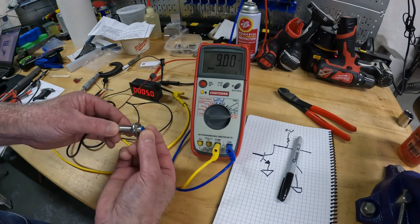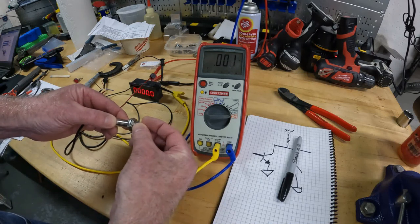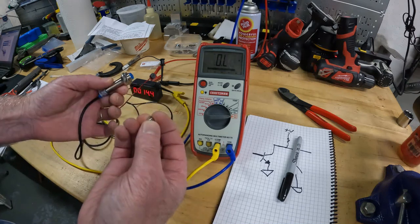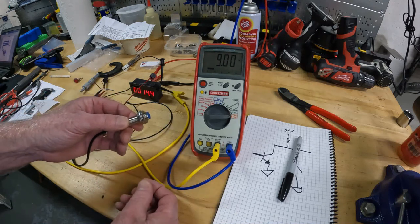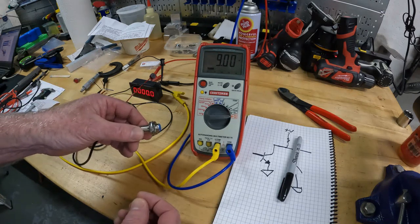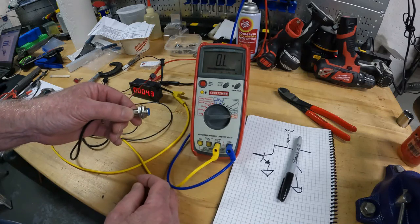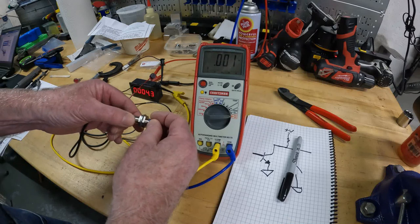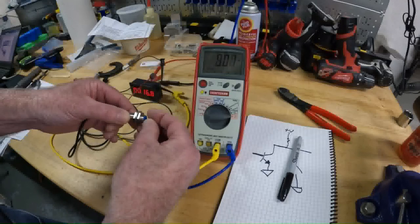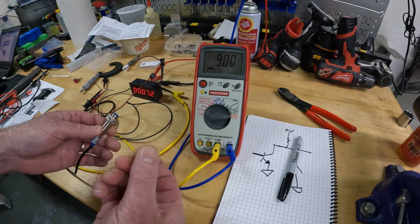The only thing about a hall effect device is it's polarity dependent — magnetic polarity dependent. This particular one needs the south pole of a magnet. If you put the other side of the magnet, nothing happens — it stays at 9. You can also see about how far away it works. They give you a magnet with it and tell you the range — it says 10 millimeters. But if you use a stronger magnet like I have, you can actually go to half an inch or more depending on how strong the magnet is.